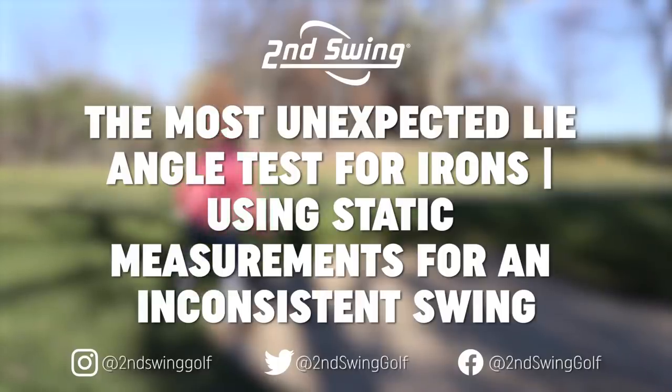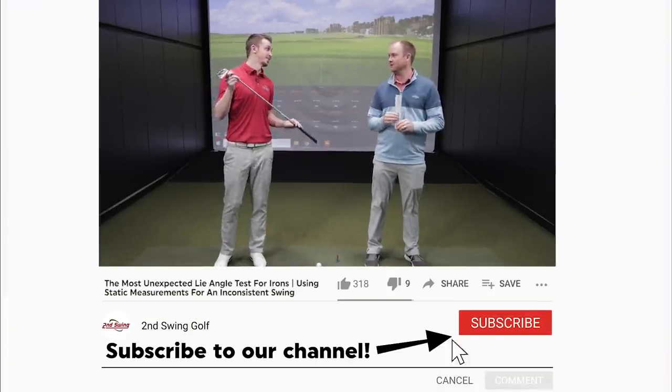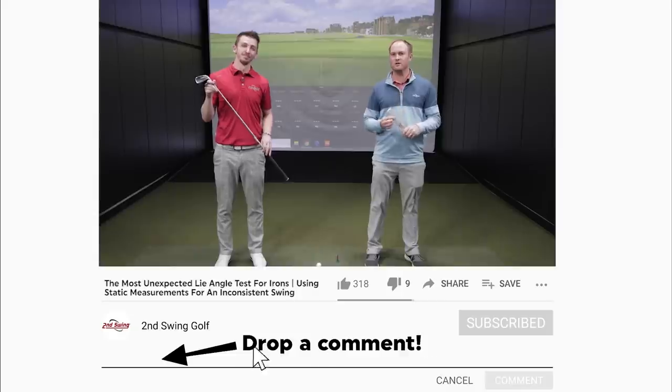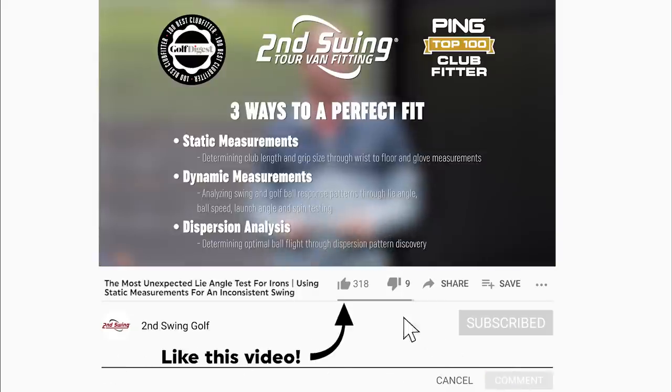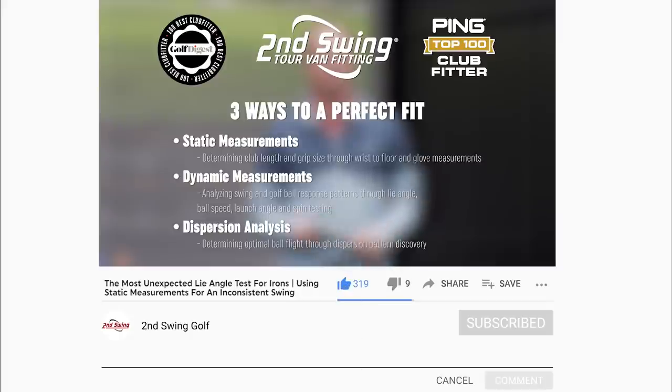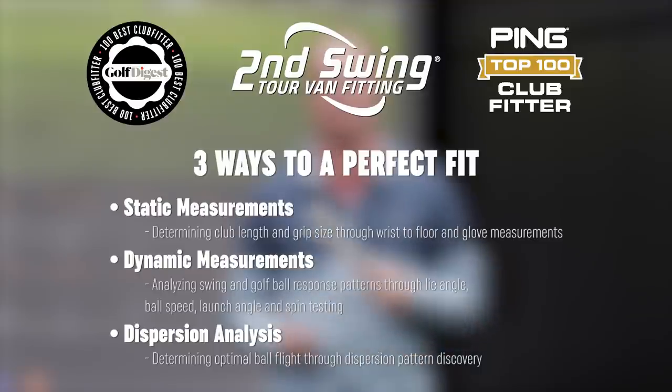Hey golfers, we are in the tour van today here at Second Swing. I have Danny with me today — he's a club fitter at the Minnetonka store. Danny, thanks for joining today. We are going to be discussing lie angle and how we fit for lie angle in irons. At Second Swing we fit dynamically, we fit statically, and we also pay attention to your dispersion pattern on TrackMan.